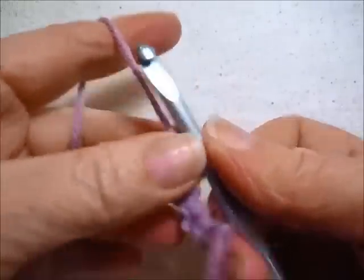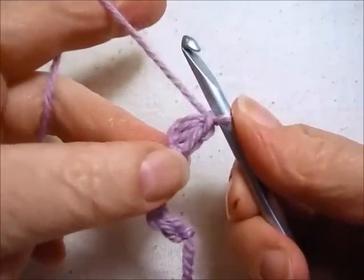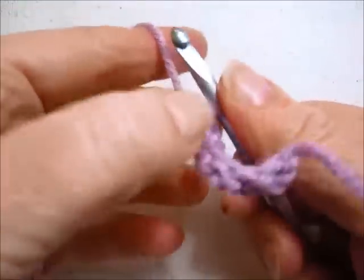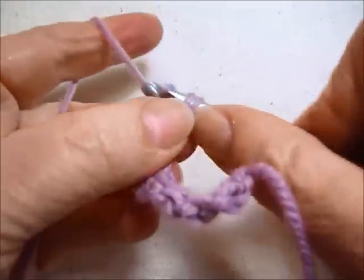It's a good idea to lock your limpet. You can use a standard chain stitch, or let's make another limpet. Yarn over, pull through all of the loops. You can lock your limpet with a forward loop chain.